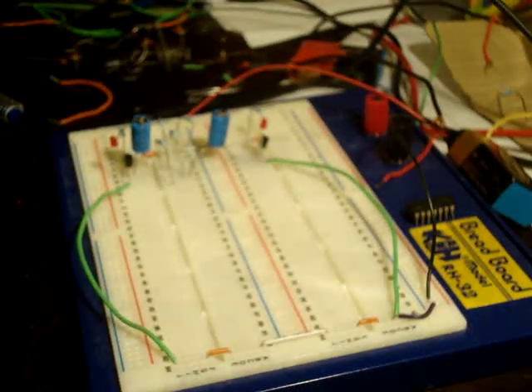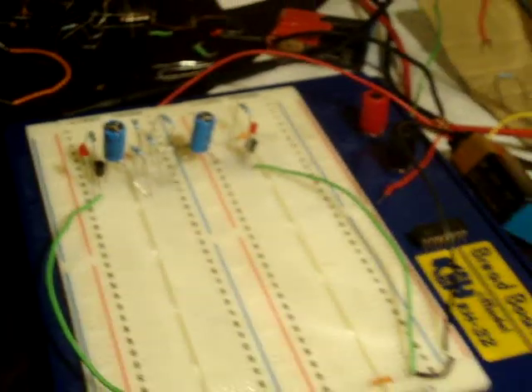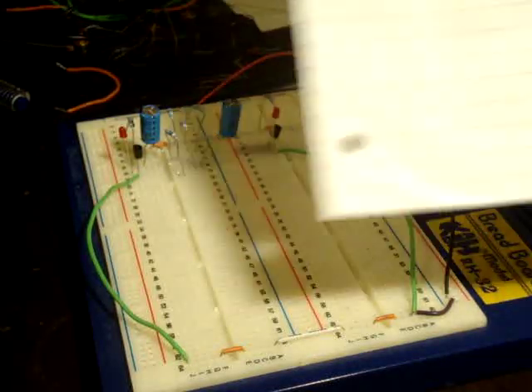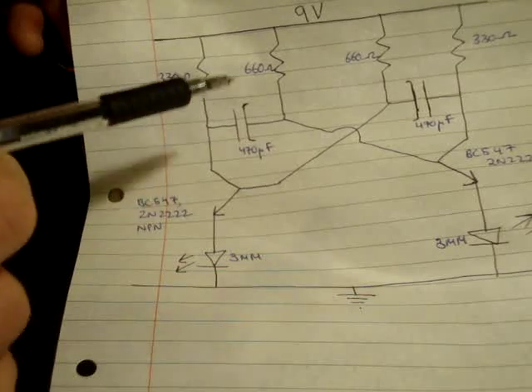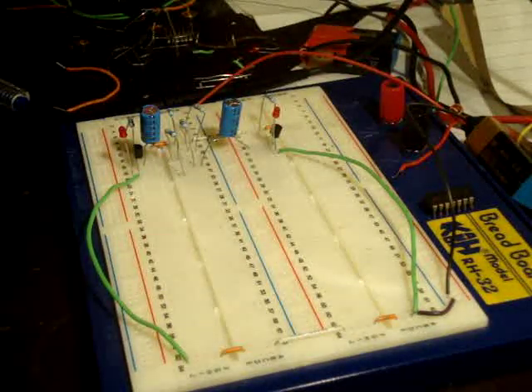I'm going to repeat that process with the other transistor. I've put in this capacitor here, and the other one as well.